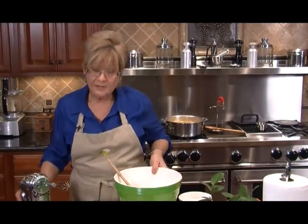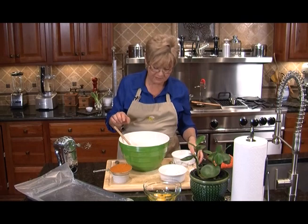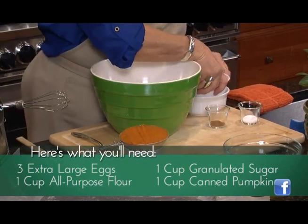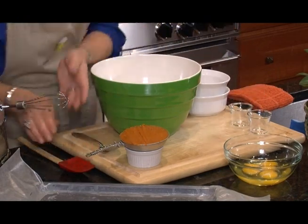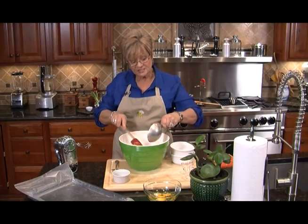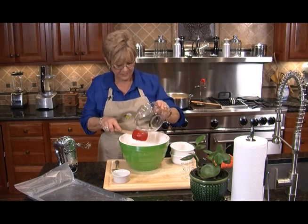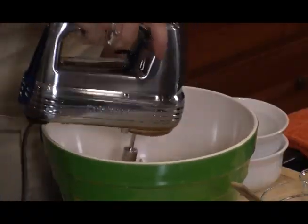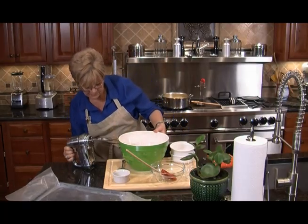Let's start on our pumpkin roll. Pumpkin roll is really quick and easy. A lot of people haven't tried it because you get a little intimidated with rolling up your cake, but it's very simple. We're going to take a cup of granulated sugar, a cup of flour, baking powder, cinnamon, one cup of pureed pumpkin — don't get the pumpkin pie in the can, just get the pureed pumpkin — and three extra large eggs. All that goes in and we're going to start our mixer, mix this up real good, scrape down the pan, and mix it back up.